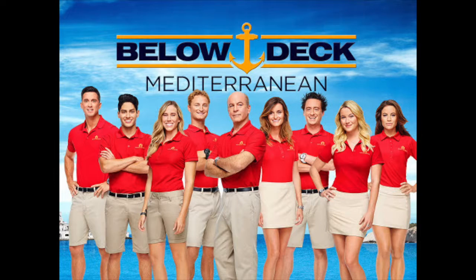Hi everyone, I'm Angelica Rain. Welcome to my channel. In this video, I'm going to be making like a Greek snack. It's kind of like a Mediterranean pizza. I got the idea from the show Below Deck Mediterranean.